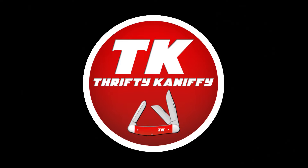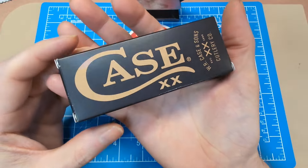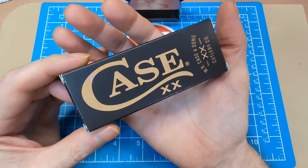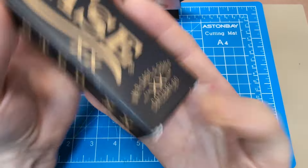You're watching Thrifty Kniffy. Hello everyone and welcome to Thrifty Kniffy. Today we're going to be taking a look at a premium knife review — that is, one that's over fifty dollars in the traditional realm. This one was $58 to be exact, and we're going to be looking at a Case knife that comes in this packaging here with the black box and gold lettering.